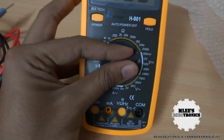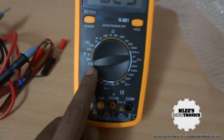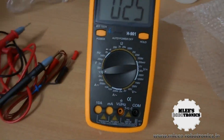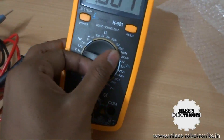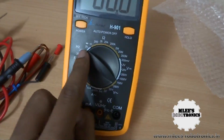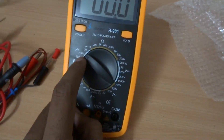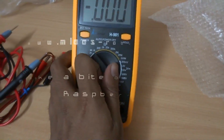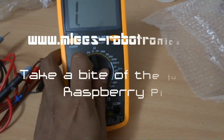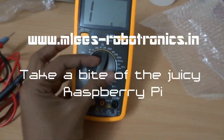You can also do temperature measurement. I'm not sure of the exact range it can measure accurately — I'll check the datasheet and leave the temperature range in the comments. For frequency, you have two options: one in kilohertz and another that lets you measure frequencies up to 200 kilohertz. This is a useful feature if you're working with digital or analog signal circuitry that generates signals, so you can quickly probe in and check the frequency.